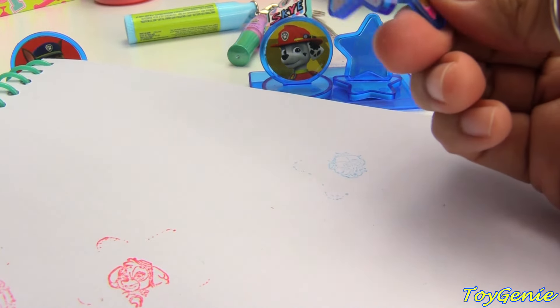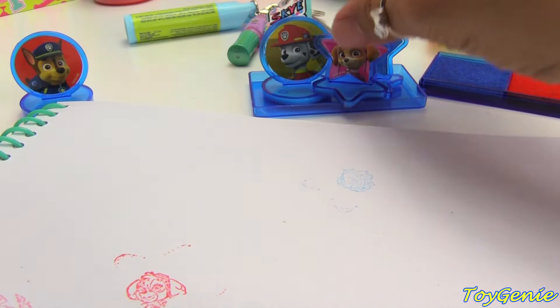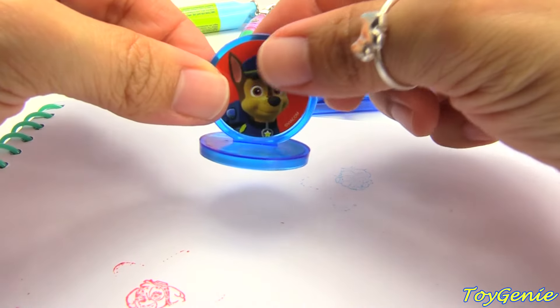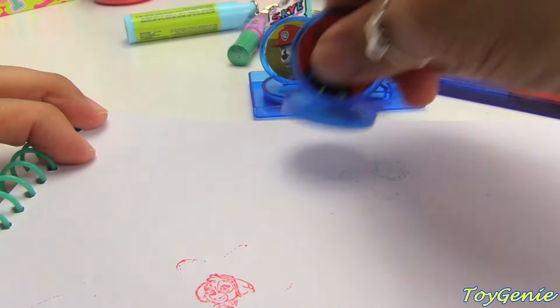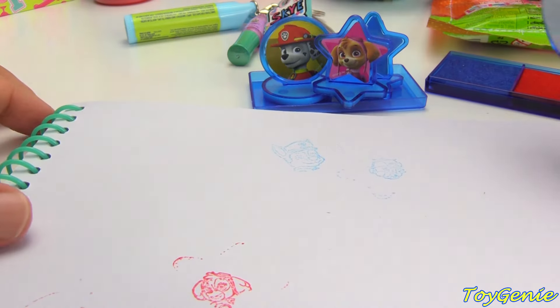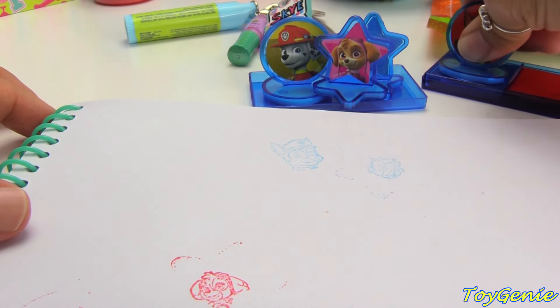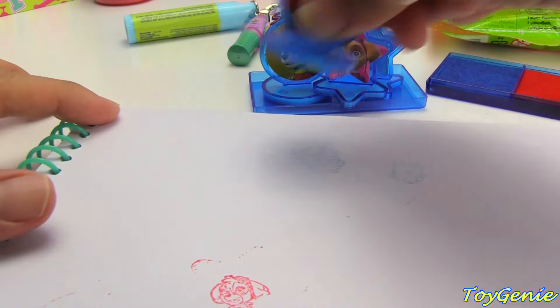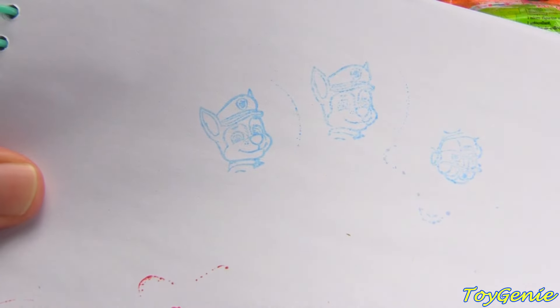She turned out pretty well too, but she's also slightly backwards. And let's get Chase — Chase is on the case. That one didn't turn out dark. Much better. Cool!